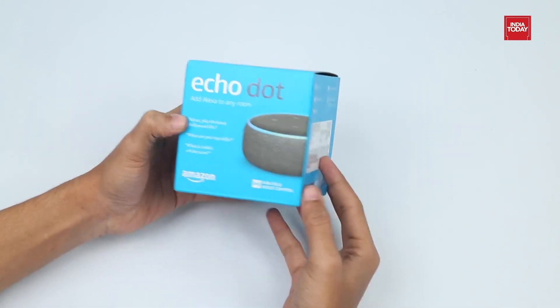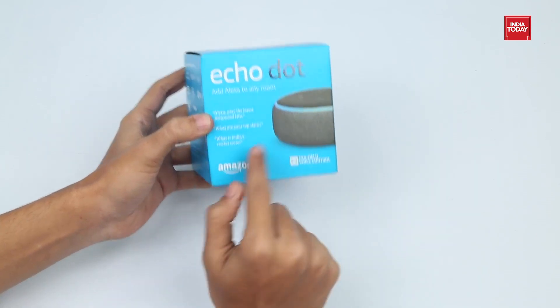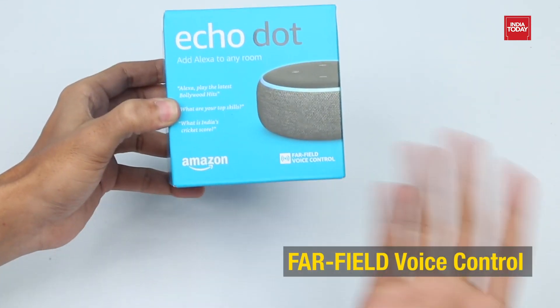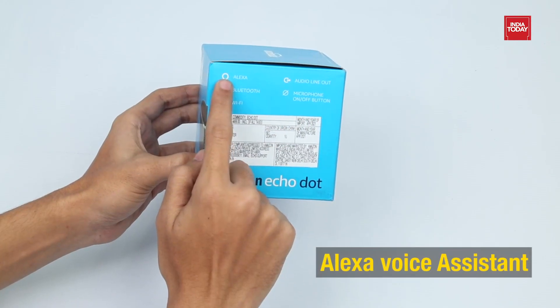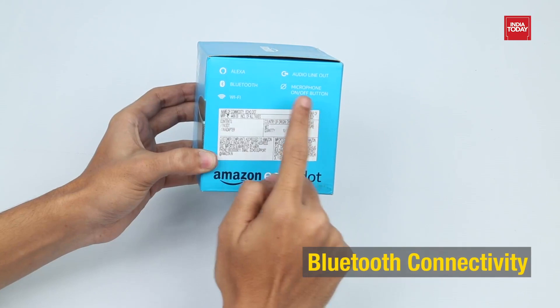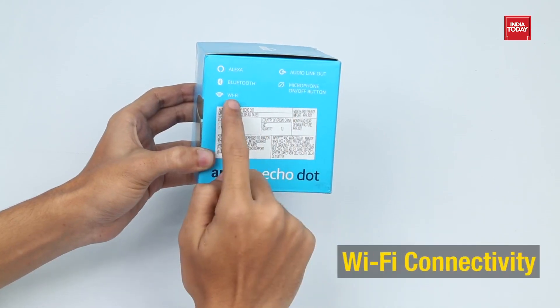Before unboxing, let's have a quick scan over the box. At the front, we have the branding of Amazon and it comes with far-field voice control. On the other side of the box, we have some features like it has an Alexa voice assistant, comes with an audio line-out, has the latest Bluetooth version, a dedicated microphone, on/off button, and works with Wi-Fi.